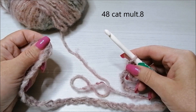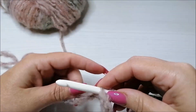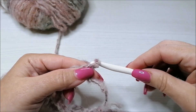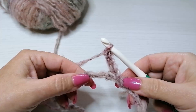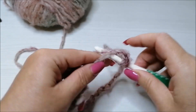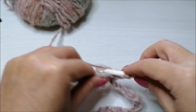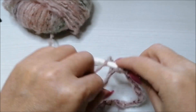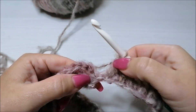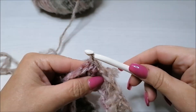Ho avviato 48 catenelle — deve essere un multiplo di 8. Vado a chiudere al cerchio: entro nella prima catenella, facendo attenzione che tutte le catenelle siano al dritto, e vado a chiudere. Adesso mi alzo di 3 catenelle: 1, 2 e 3. Vado a lavorare adesso tutte maglie alte per ogni catenella, per tutto il giro. Adesso che ho concluso con l'ultima maglia, vado a chiudere con una maglia bassissima sulla terza catenella.